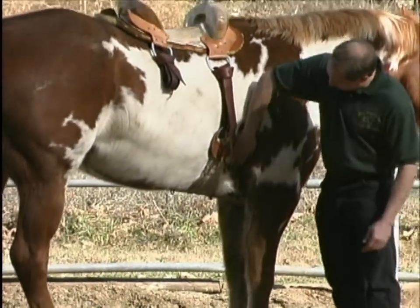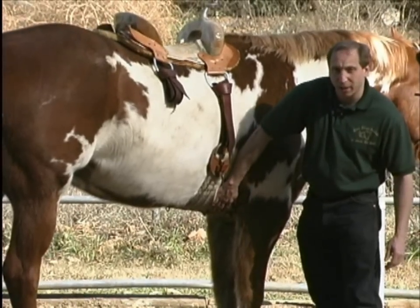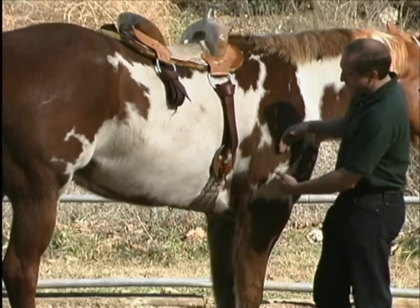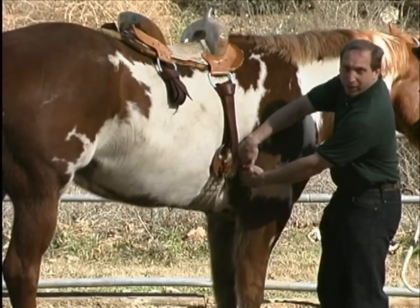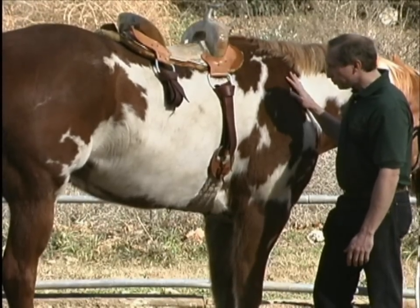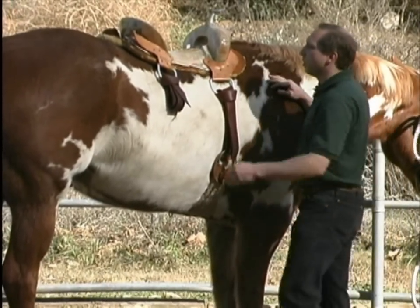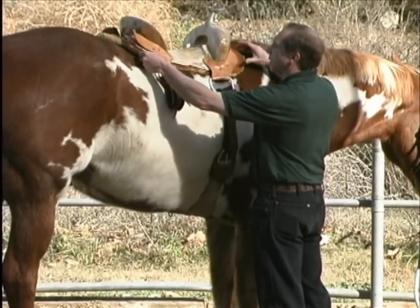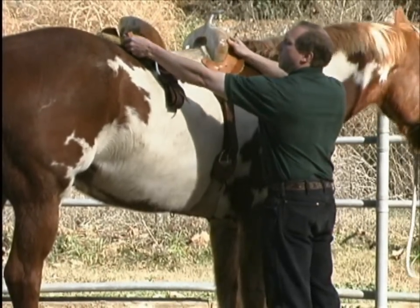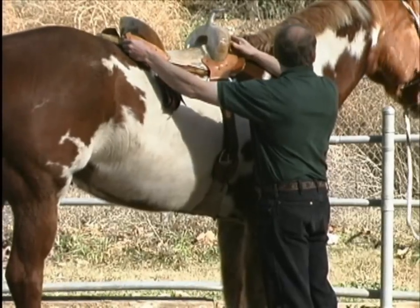A lot of people think that that girth is supposed to go right in here, but if the girth is right in there, this whole mass of Corey's body is going to always have to be going over it, and chances are real good you'll start getting some girth galls. So we'll take Corey's halter off, send him away, and watch for the saddle to be bouncing up and down and from side to side as Corey goes around curves.